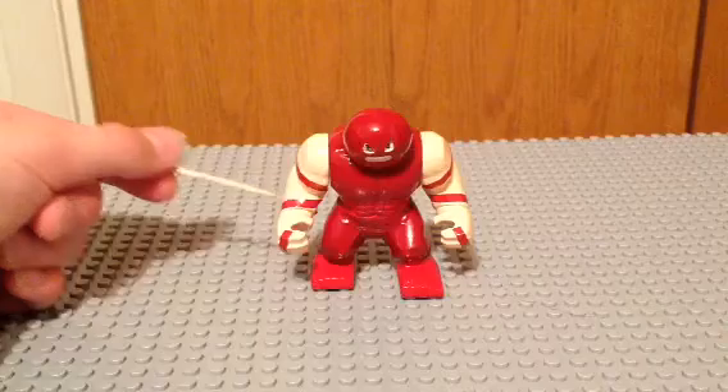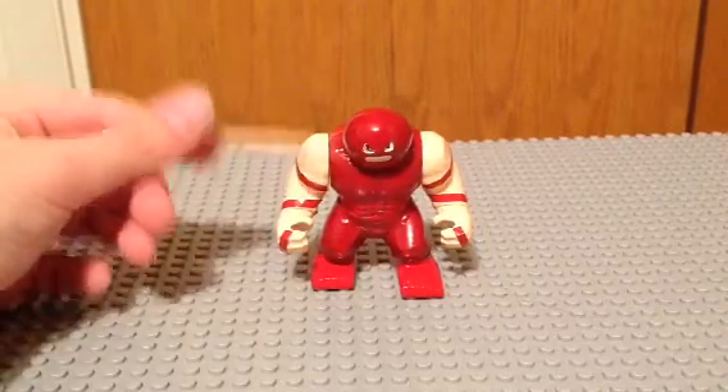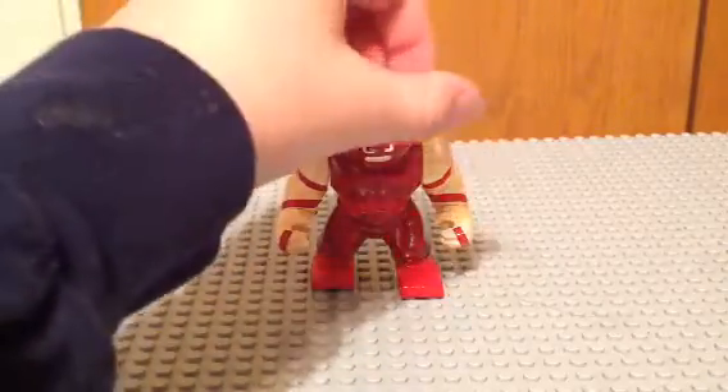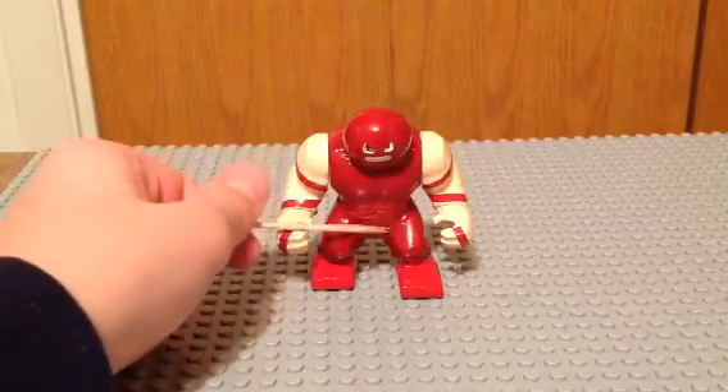These are kind of more of a peach color — skin color — for his arms. And the helmet and his eyes and mouth: dark red for the helmet, upper chest, and pants.